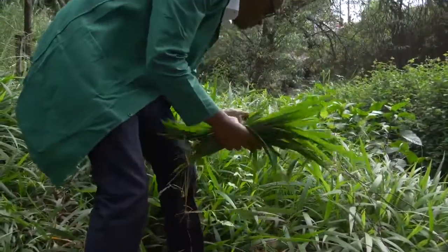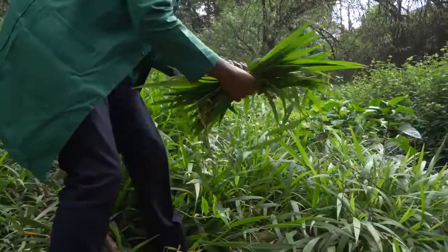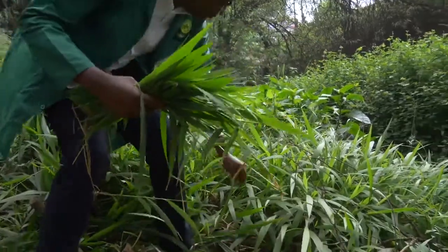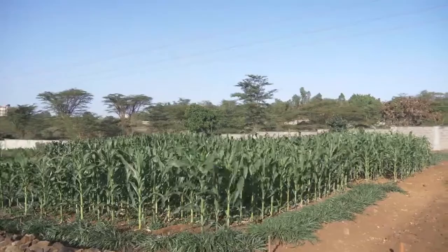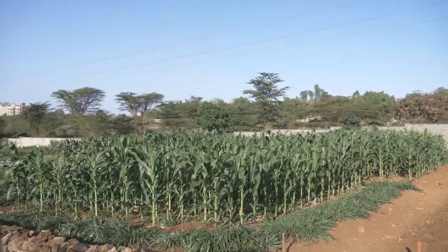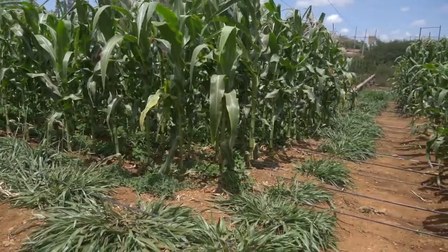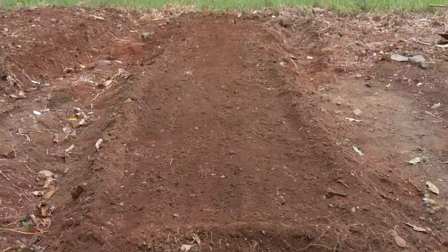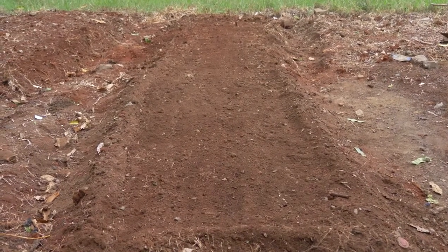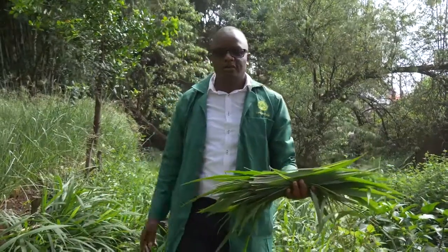Brachiaria is also a fodder crop with very smooth leaves — similar to napier grass but without spines. It can be used for push-pull technology by growing it along the side or border of your farm, where it will attract fall armyworm away from your field, protecting or minimizing infestation of your crop. We've prepared a seedbed to demonstrate how to plant Brachiaria.